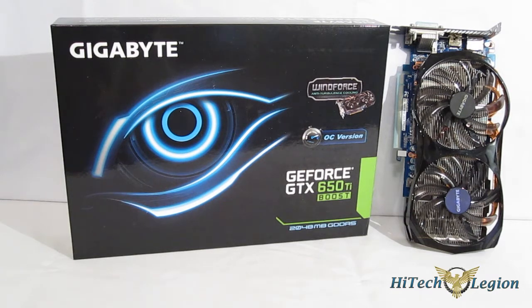However, that doesn't mean there's not room for improvement. Today we're going to take a look at the GIGABYTE GTX 650 Ti Boost OC Edition, which not only has a factory overclock, but basically is a ground-up reinvention of the 650 Ti Boost platform.